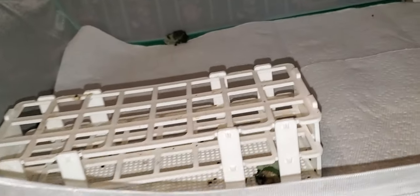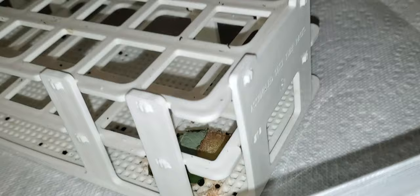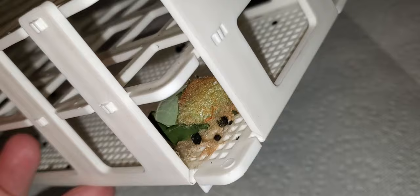I am in the process of cleaning out the Luna enclosure. I wanted to show you guys before I start putting floral tubes back in here that this crazy caterpillar decided to make its cocoon in the bottom of the floral tube holder.